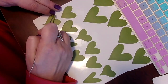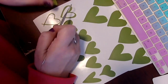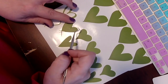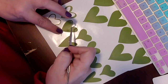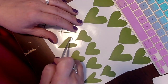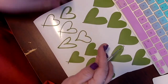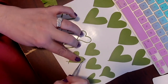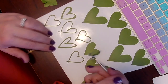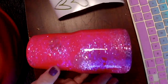With peekaboos, you essentially have your glittered tumbler and then you lay down your vinyl as the negative. You lay your vinyls down, spray paint over everything completely — glitter and vinyl and all — and then you remove your vinyl to reveal the glitter underneath as your peekaboo. If you've never done a peekaboo, I really suggest trying it. It is so much fun and so satisfying. Here's my tumbler all nice and smooth, so I'm going to lay down my vinyl where I want my peekaboo design.